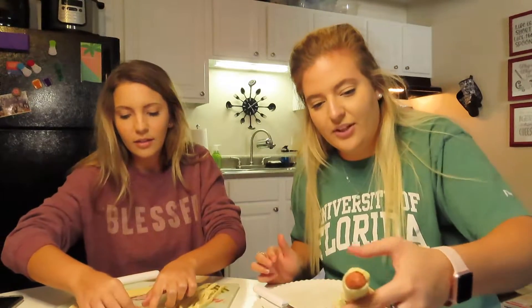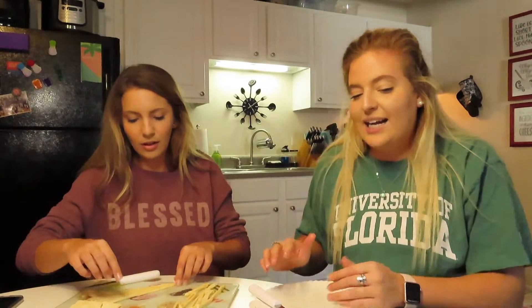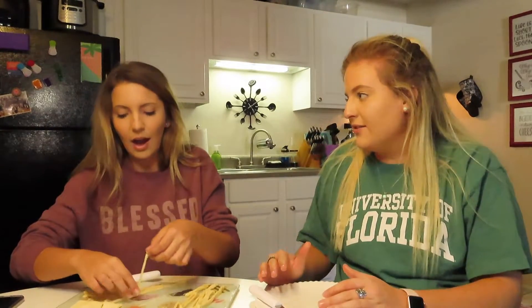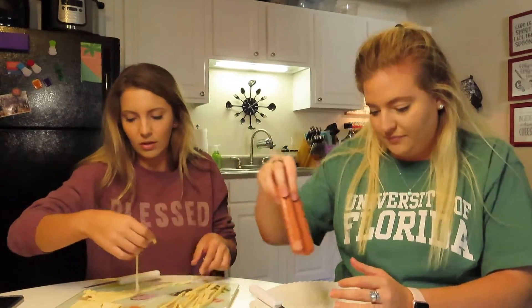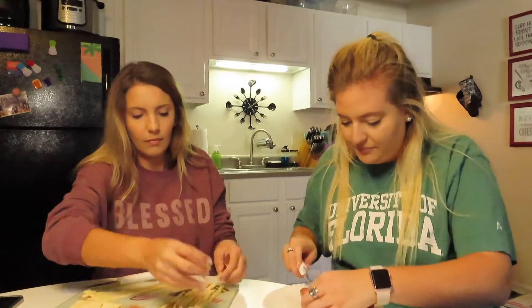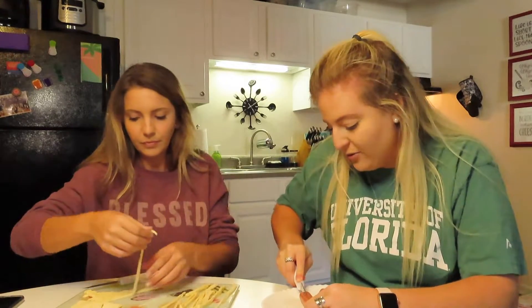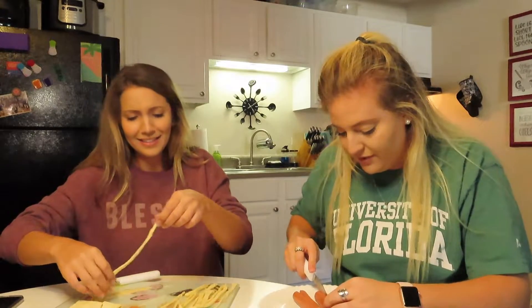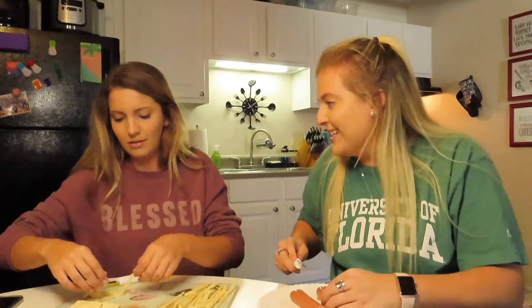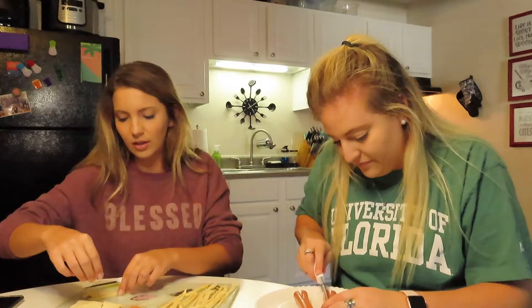They are so cute. How long do they bake for? Like 10 minutes. This is really just so the dough gets warm. It's really the tedious process, and once it's in the oven it's like 10 to 12 minutes. So you'll get to eat soon. These are going to taste so good.